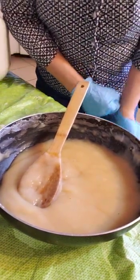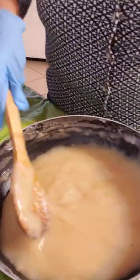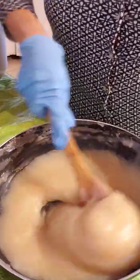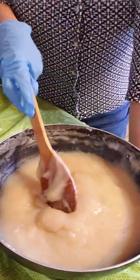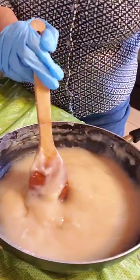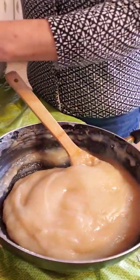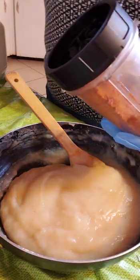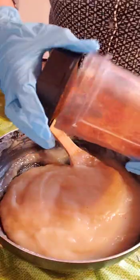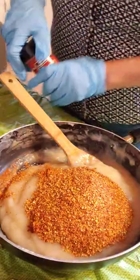Continuing on making kimchi. This is a sweet rice paste with water, cooked down until thick like this. I add a teaspoon of chicken powder and maybe a quarter cup of fish sauce. Then these are chili flakes — I grind down a whole bottle and put it in, and also paprika.